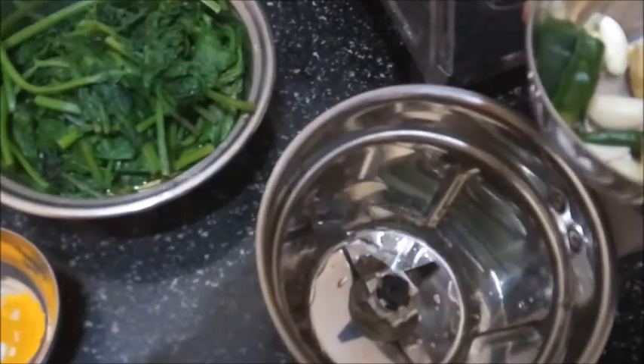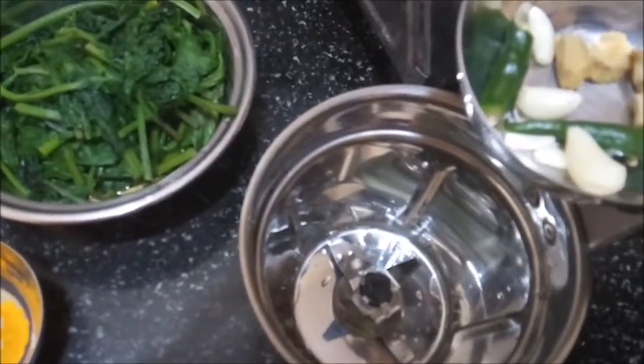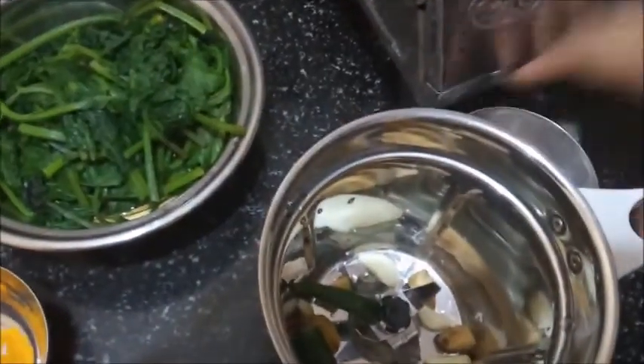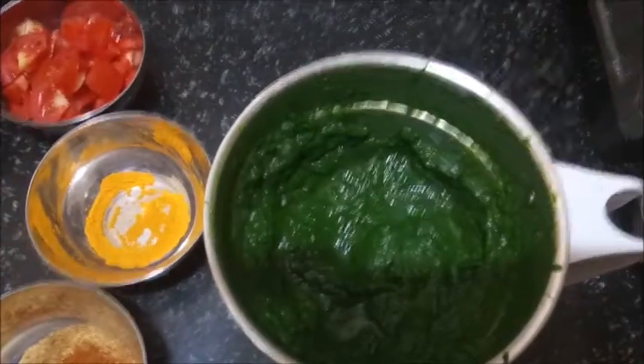To make the paste, we have taken a mixer jar and will be adding chili, ginger and garlic. And then we will add the spinach and mix it. As we can see, the paste is ready.